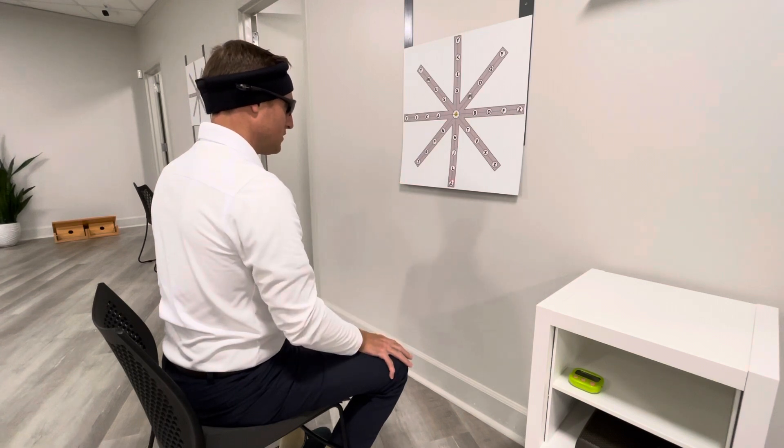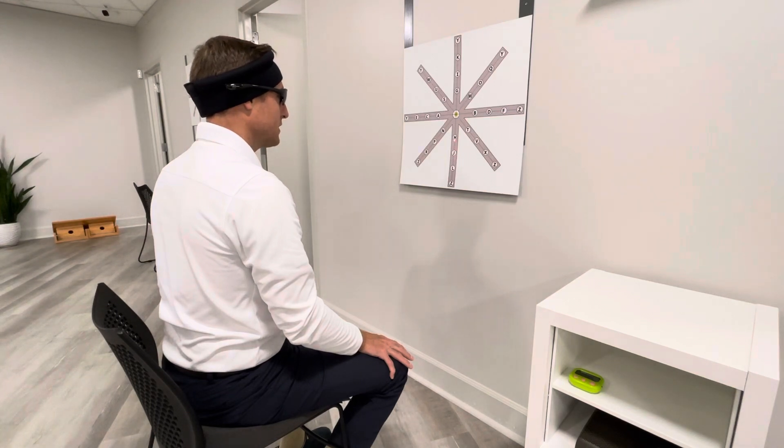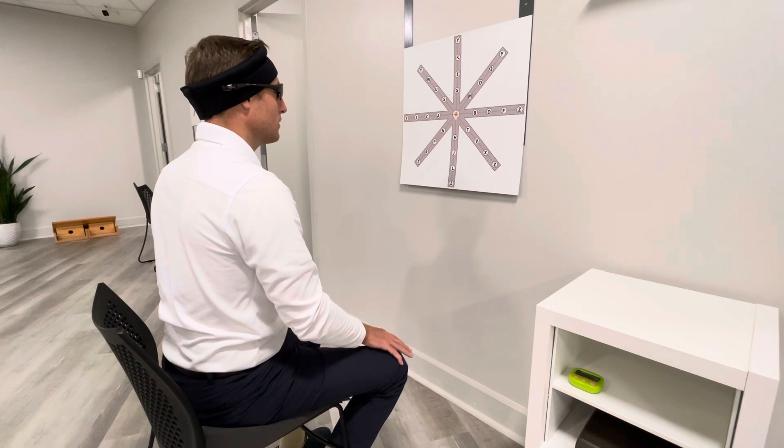So now I'm looking at the laser, and I'm going to slowly follow the laser back to center. I try to keep it on that vertical line. And then I'm going to do another set.